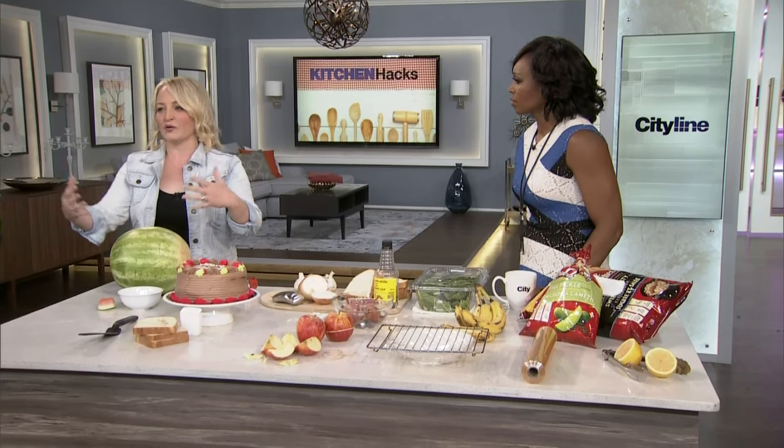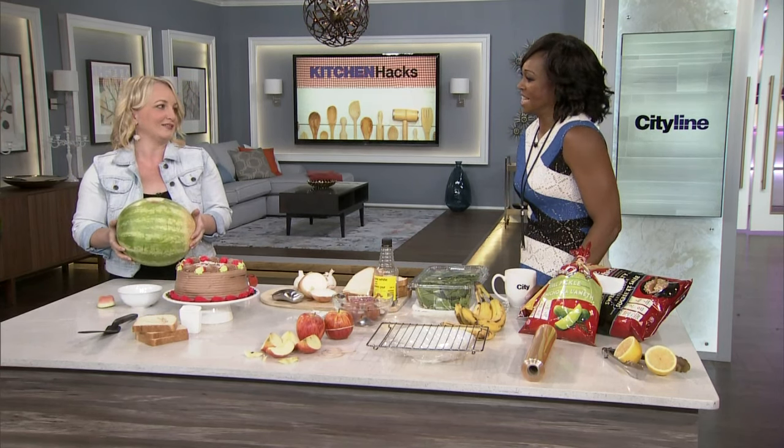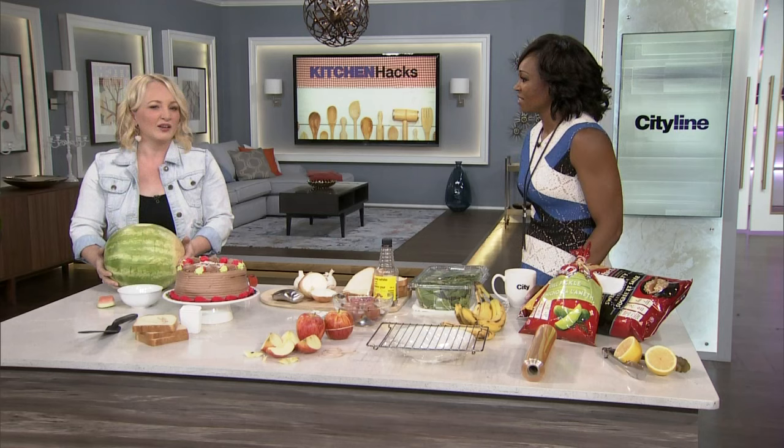Most people show up with like the potato salad to a party. Go Dirty Dancing style — show up with a watermelon. Just the whole watermelon. And then you go, oh, you brought a watermelon. You're like, but wait for it. And then you put on a show.